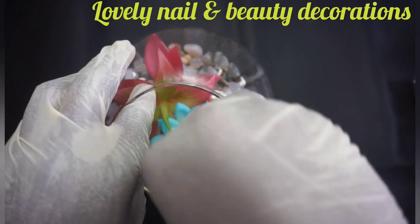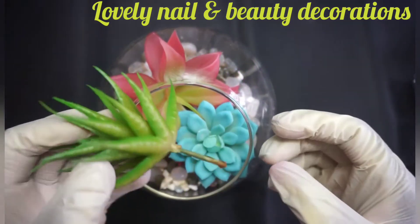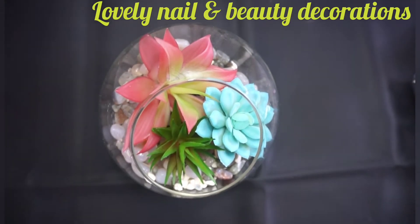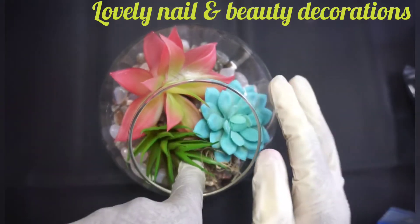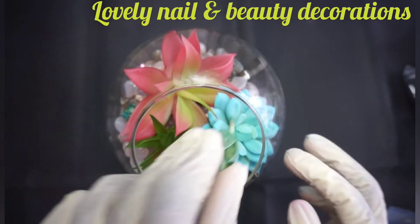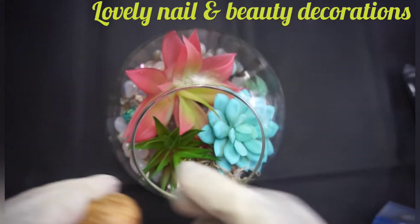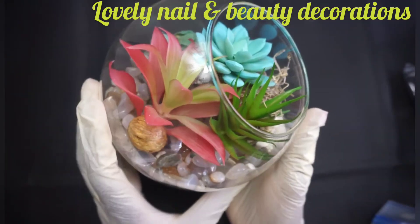It looks amazing. I'm gonna add this and I'm gonna choose a green flower — those three colors look so great. I'm gonna add this artificial grass — it looks real but it's not. And I have some dry flowers that I'm gonna add, and some dry nuts.